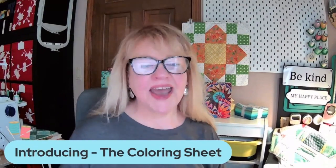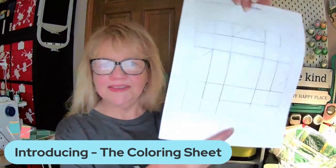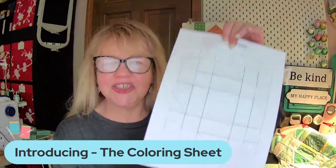Whether it is our free blocks of the month or our for-purchase patterns, starting this month in June with our free block of the month — which is the quatrefoil — I am going to start putting in each packet a coloring sheet for you, something that looks like this. The coloring sheet will of course be for the pattern that you're doing.